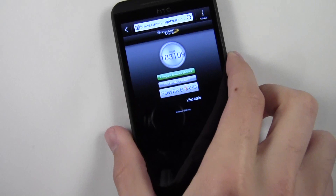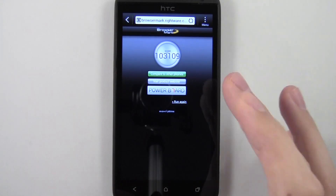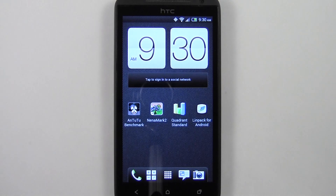So that's my last benchmark — six benchmarks total. Hopefully that gives you a better idea of the performance to expect out of the HTC One X, in this case the EVO 4G LTE variant. That's pretty much it for me in this video. If you found it helpful, please hit the like button and subscribe to the channel. Thank you.